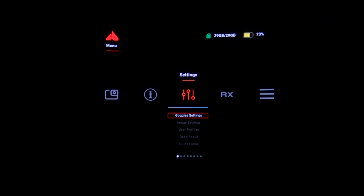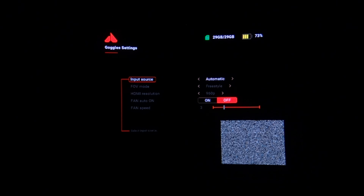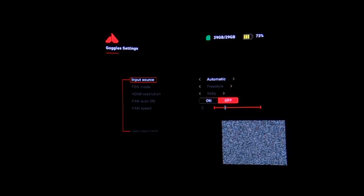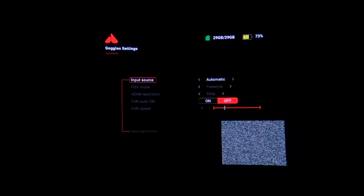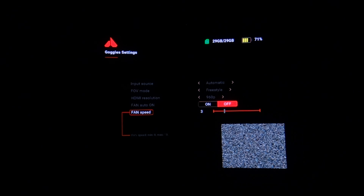In the goggle settings, you can change the input source from AV to HDMI or set it to auto-switch. The field of view mode can be switched from freestyle to racer — racer mode makes the screen a bit smaller to help you see the whole screen at once, which relates to a spec that got worse between V1 and V2. The fan speed can also be turned up or down.